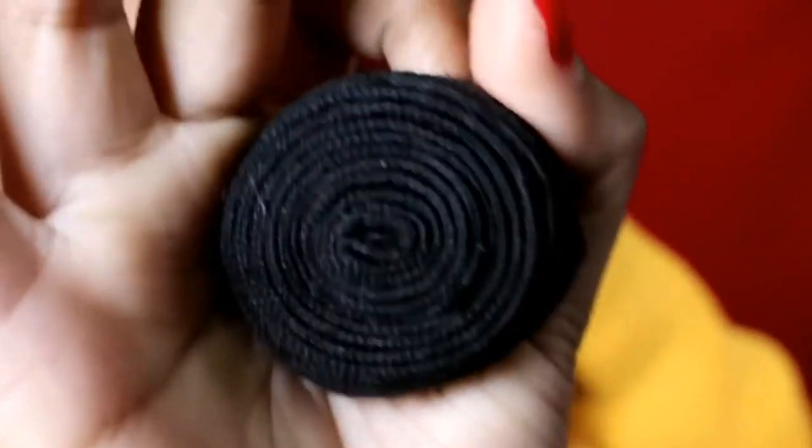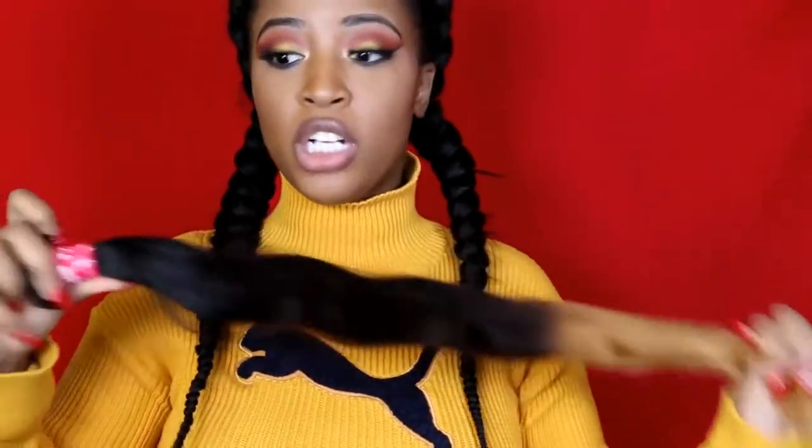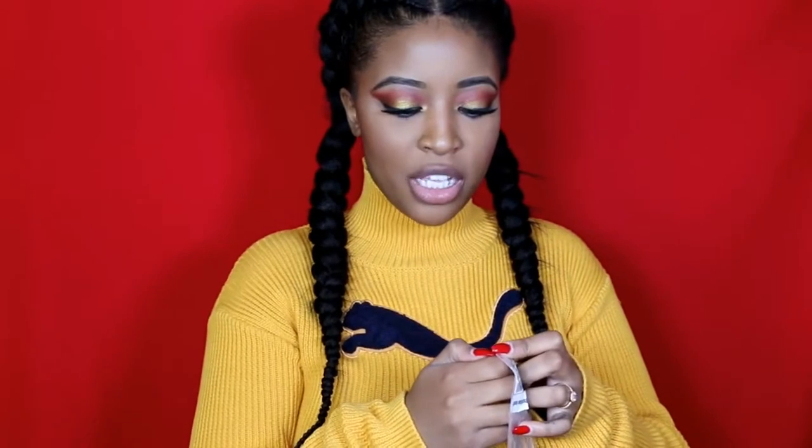Take a look at the wefts — very very thick, but not the kind of thick where you can feel it uncomfortably in your hair. When I say thick, I mean a lot of hair is wefted onto this bundle. It doesn't have that corn chip smell at all — it doesn't smell like anything honestly. I would still recommend washing it before putting it in your hair. I use Design Essentials, but regardless, let's open the other bundles.